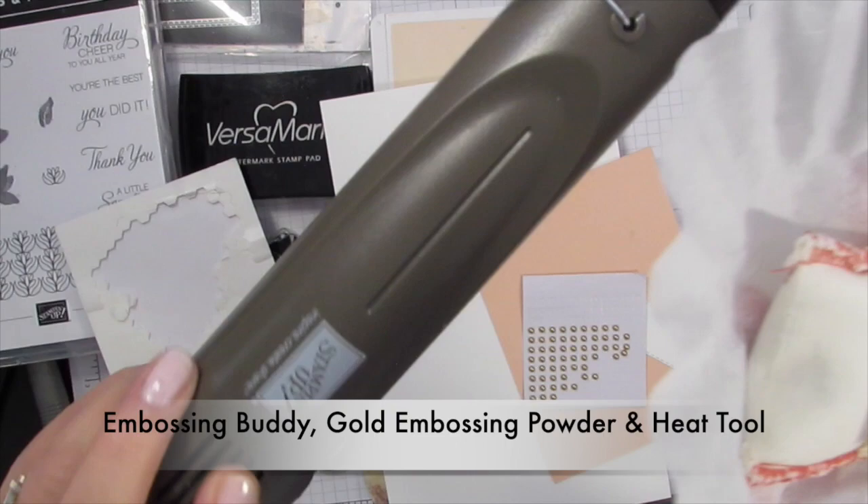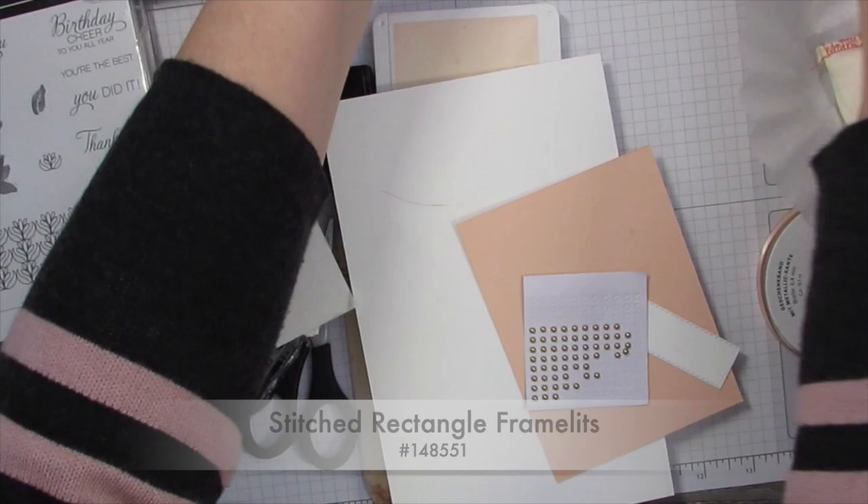I'm also using the stitch shape rectangle framelits and my Stamparatus.